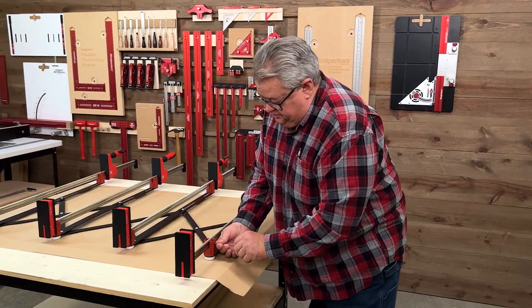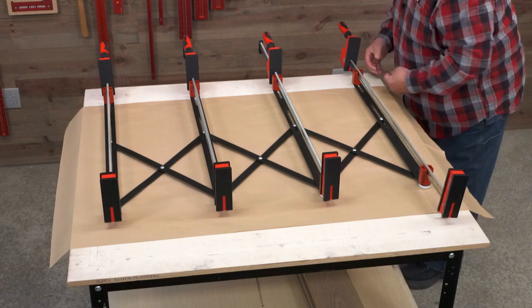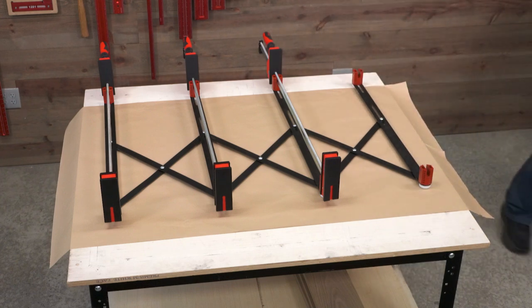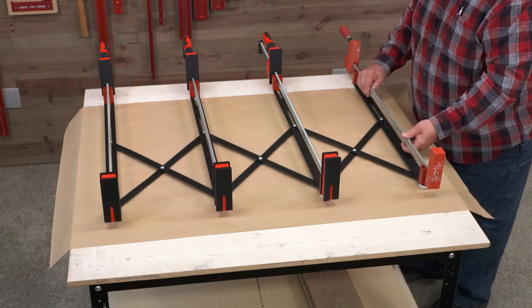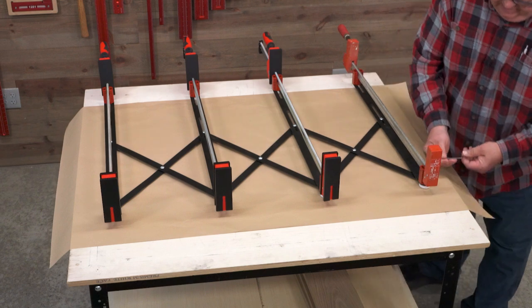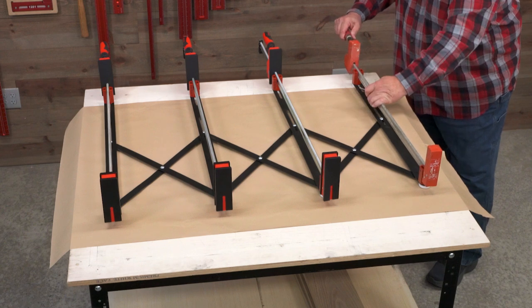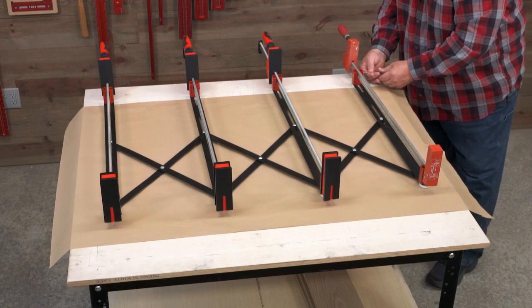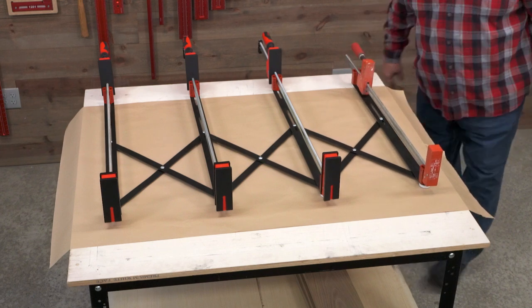Let's take this brand new Bessie out of here and go backwards about 30 years to the original Bessie parallel jaw clamp. All good to go — outside the mounting block or inside the mounting block.